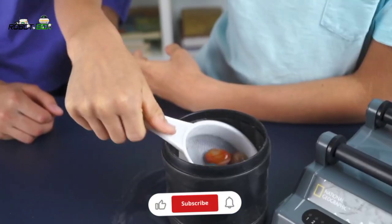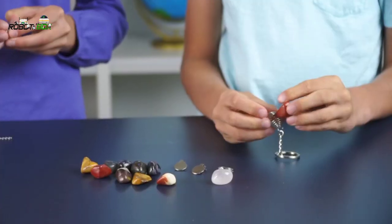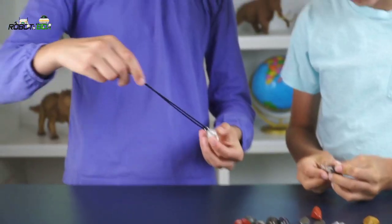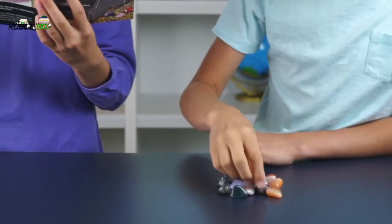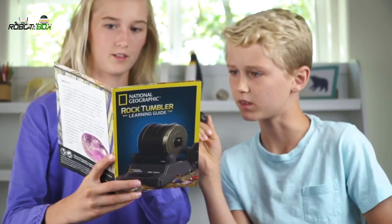And when your gemstones are polished, you can let your creativity shine. Jewelry settings in the kit allow you to turn your gemstones into beautiful homemade jewelry. A detailed learning guide describes all the gemstone specimens that you'll add to your collection.